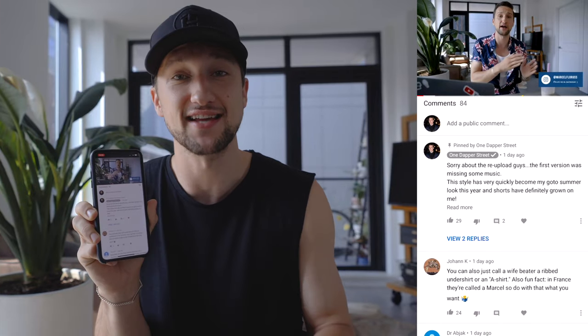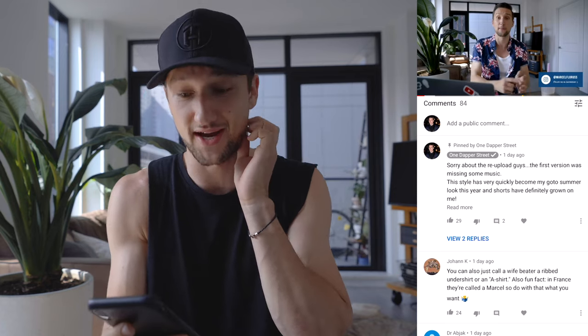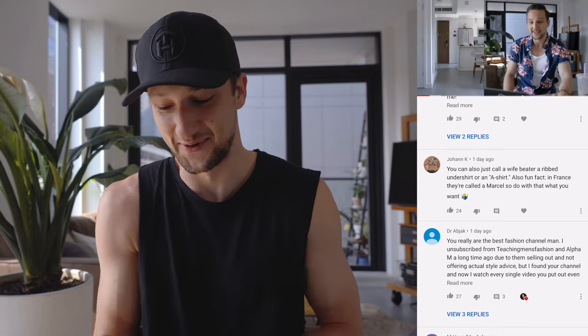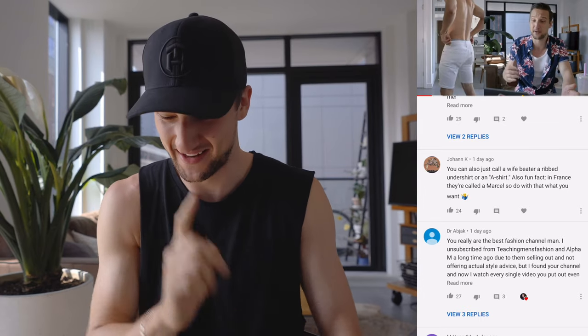So let's roll right into the comment section. Today we're going to take a look at what you guys had to say about the getting dressed video that I uploaded on Tuesday. The first comment is actually my own about the re-upload — we had a few issues with the video, so I'm sorry about that. Johan K. said you can also just call a wife beater a ripped undershirt or an A-shirt. Fun fact: in France they're calling it a Marcel. I actually feel like I knew that at some point and maybe deliberately forgot. But thanks for the heads up, I'm definitely going to use that in the future.